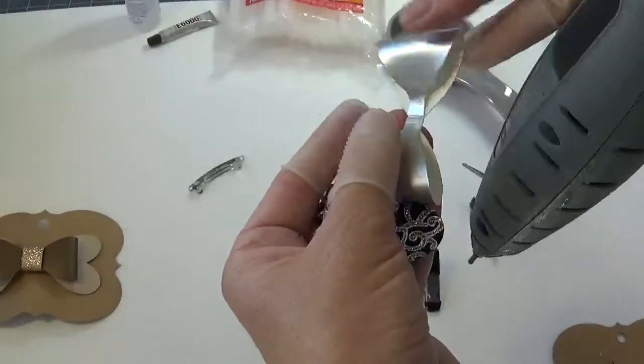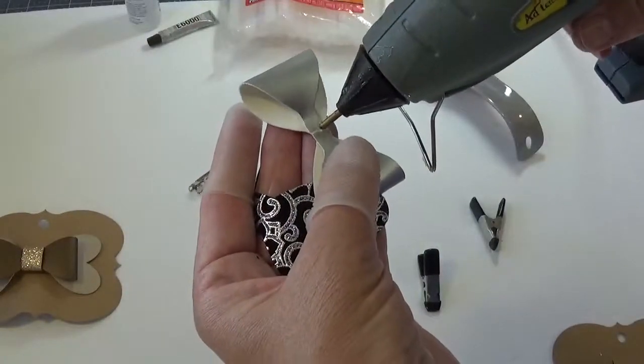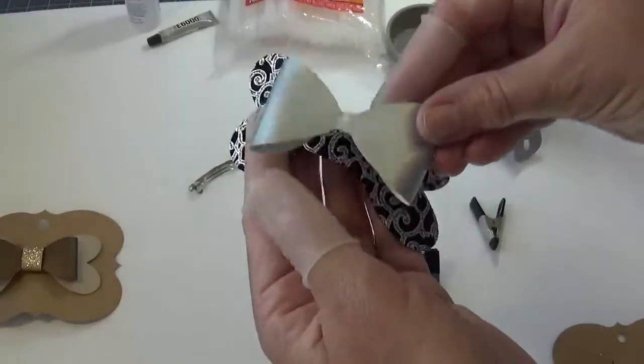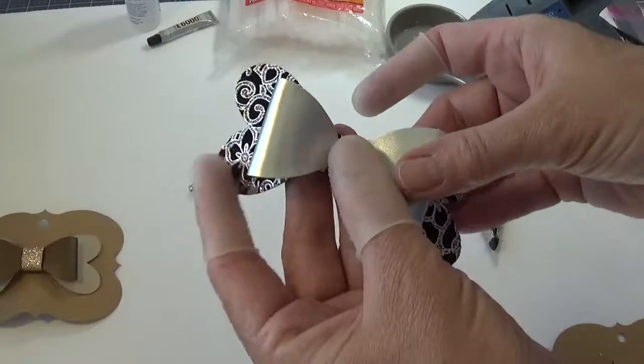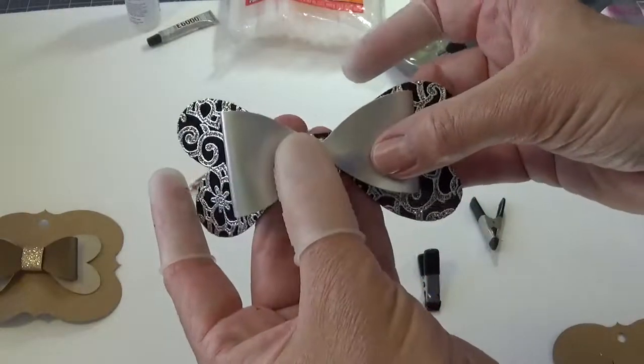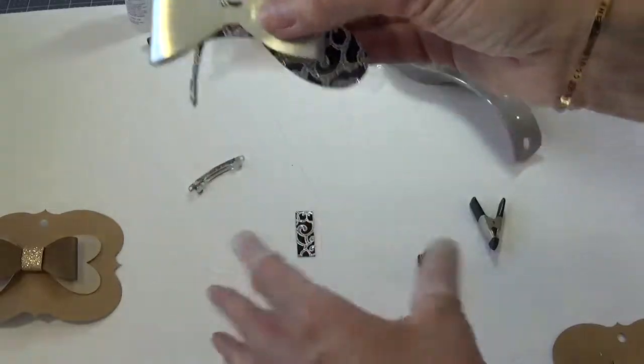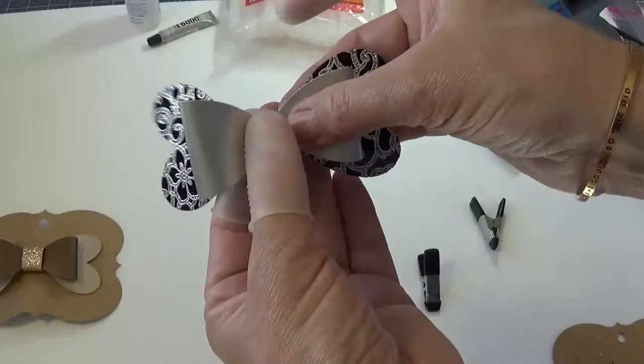Put a little drop of glue on the back side — again, don't want too much, don't want it oozing out. I'm going to attach it to the bow base, hold it there, let it dry. Kind of got myself stuck to everything here.